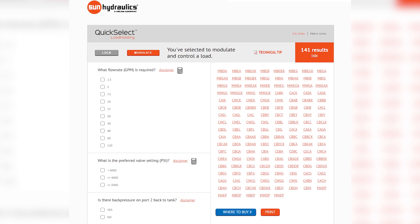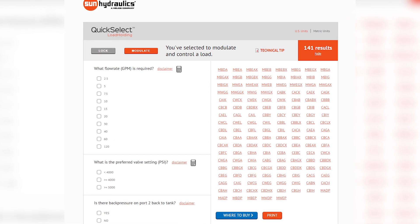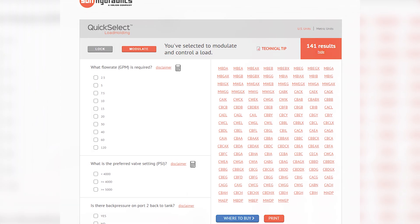The tool asks you just a few questions about your application and then allows you to slowly narrow down from the full 184 base model catalog down to just a handful of valves that are perfect for your application, that range in sophistication and are also graphically displayed showing their preference over stability or efficiency.